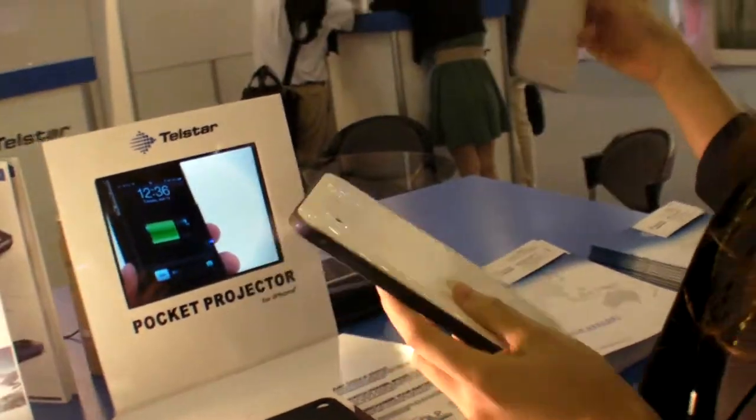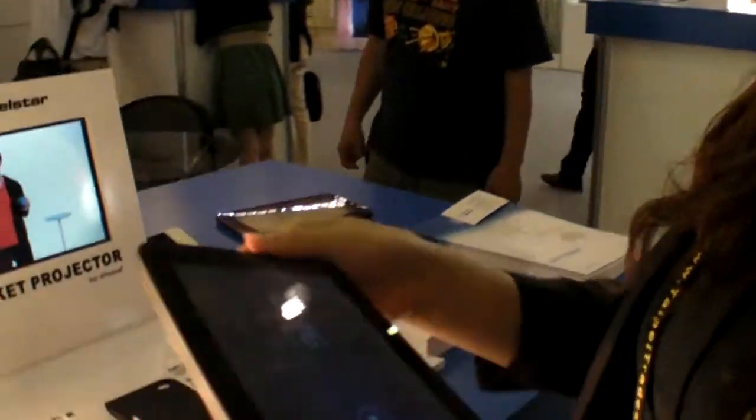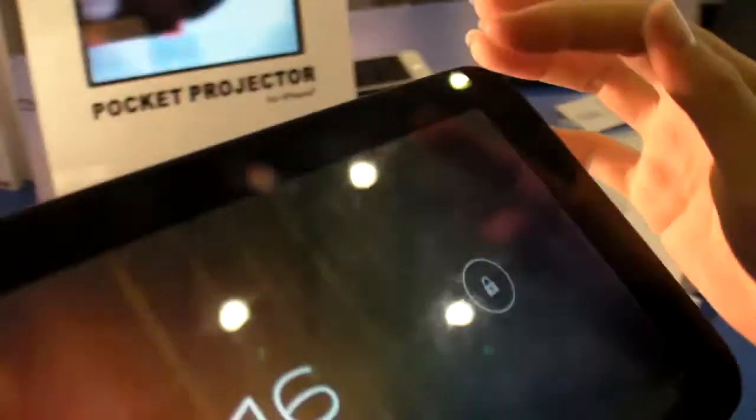And when? Launched in August. And where's the CPU inside? CPU Qualcomm. Can you turn it on and show it a little bit? So Qualcomm with 3G? Yes, the best 3G solution.